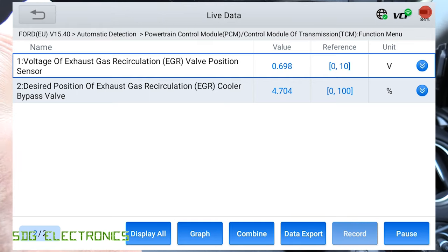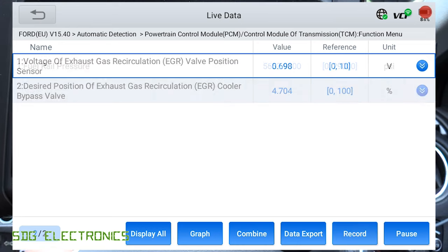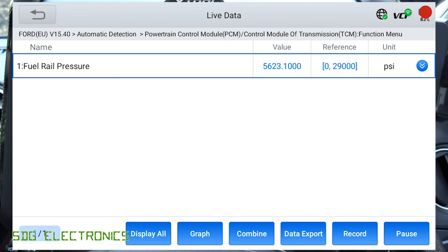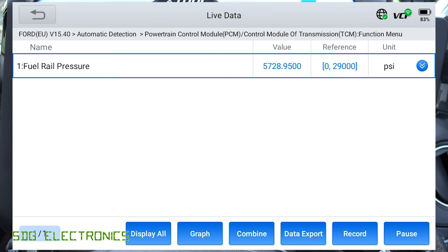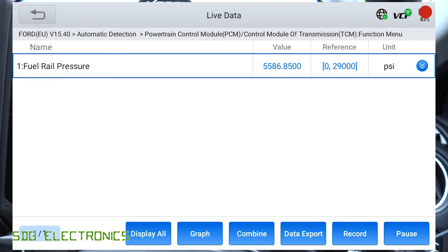Let's have a look at another value — this looks fairly similar to the speed we were doing things before. If we look at the fuel rail pressure, you can see that is updating probably about five or six times a second. That's significantly faster than we normally see from these tools. If we give the engine a little rev, we should see that blip up. Yeah, that is definitely a significant improvement.